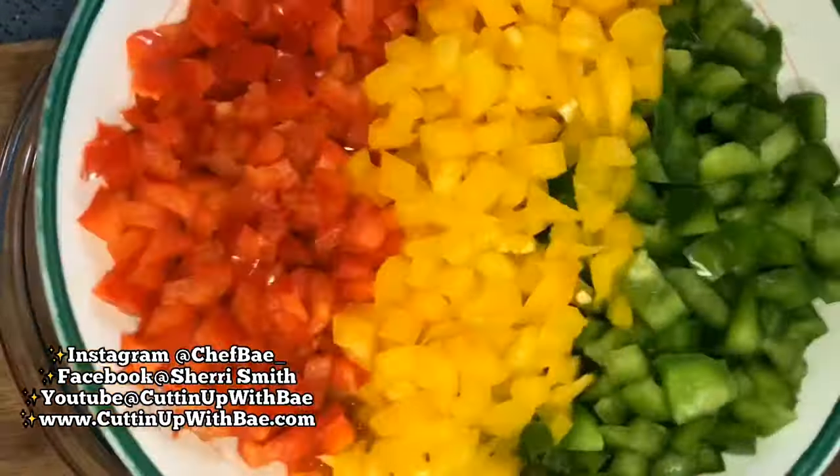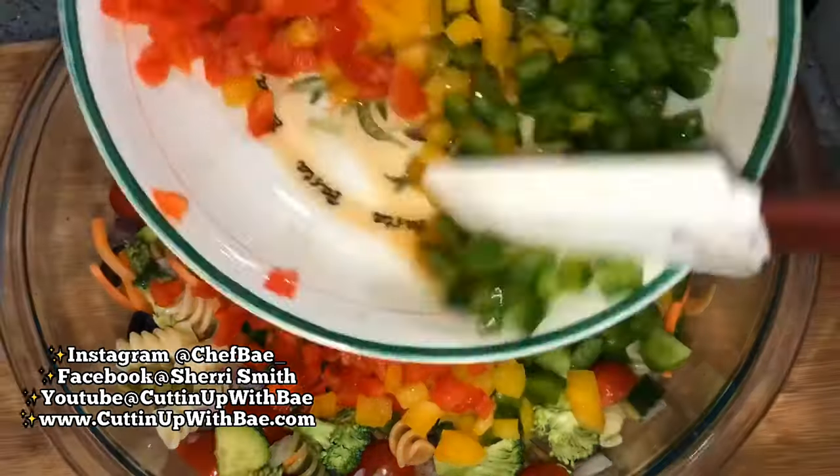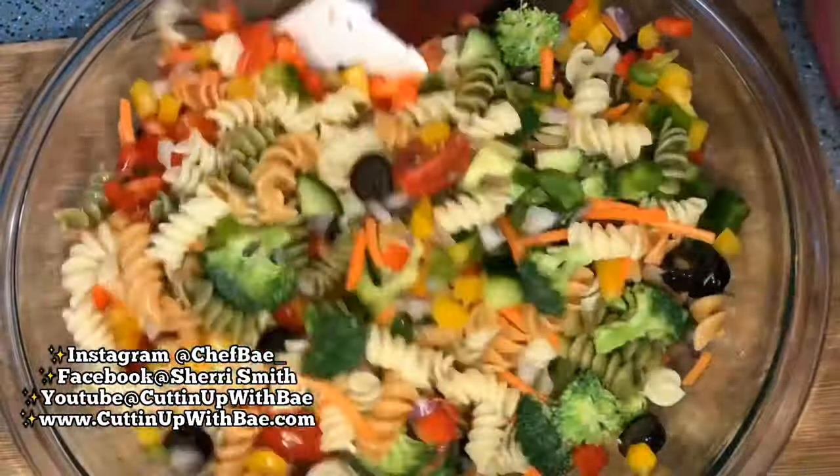If you don't like olives, you can take those out. If you don't like broccoli, you can take that out too. I'm adding some bell peppers — you see red, you see yellow, and you see green bell pepper being added.